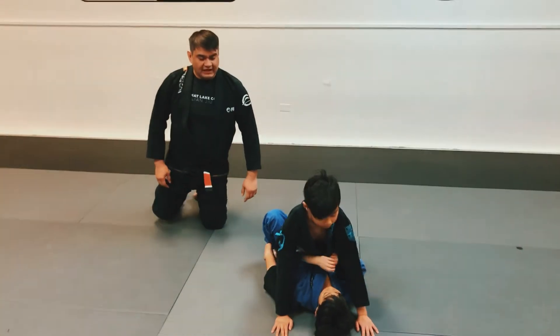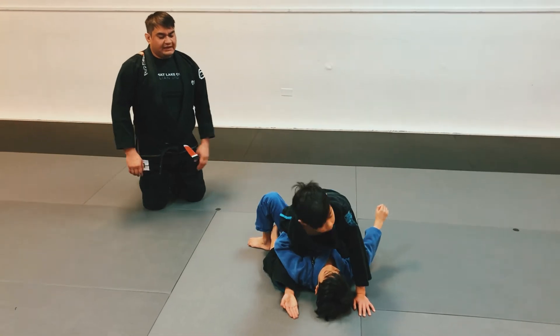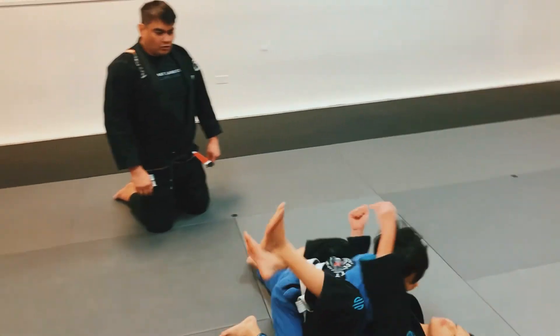Good, go ahead — he traps the arm, traps the leg, bridges up, and rolls over.